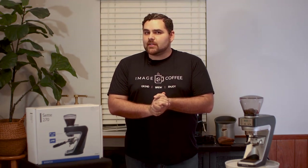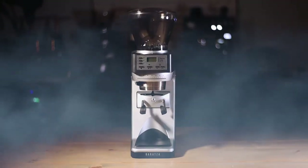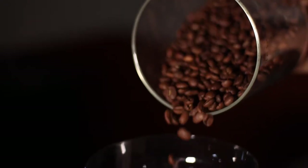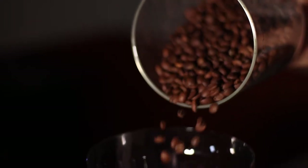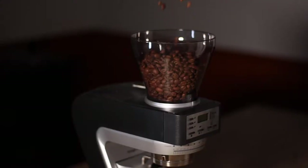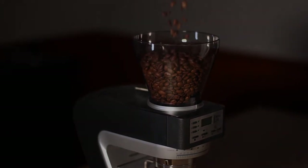Should you buy the Baratza Sette 270? Yes. Let's find out why. So let's dive right into our review of why I believe you should buy this grinder.